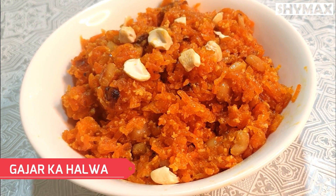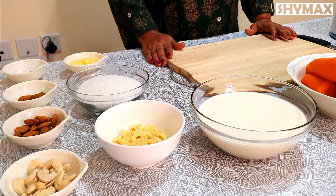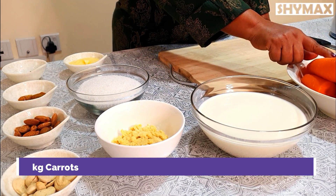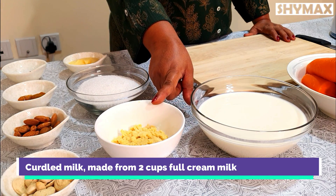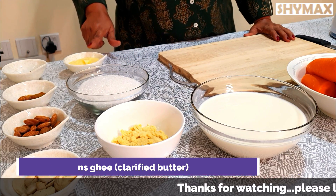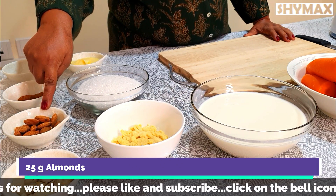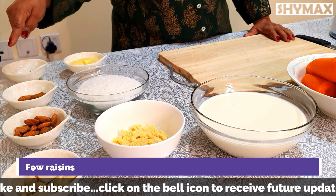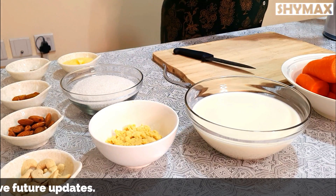This recipe needs very few ingredients which are generally available in all our homes. You will need 1 kg carrots, 2 cups of full cream milk, curdled milk made from 2 cups of full cream milk, 1 cup of sugar, 4 tablespoons of ghee, 25 grams cashew nuts, and 25 grams almonds.